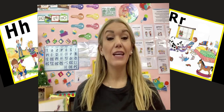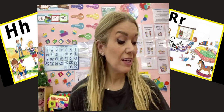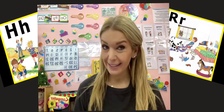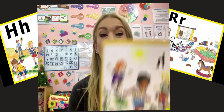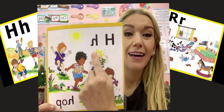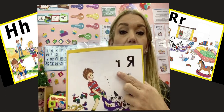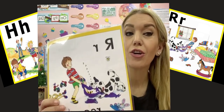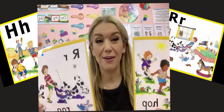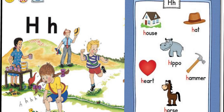Hello everyone and welcome to a new English lesson. This week we are going to focus on two new letter sounds. Now we are going all about these two new sounds — ready? Here we go.